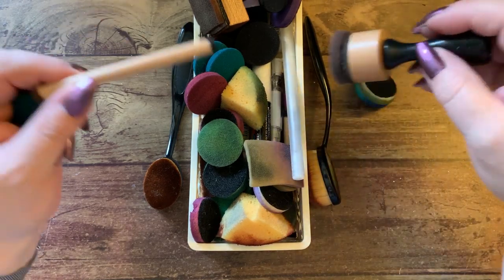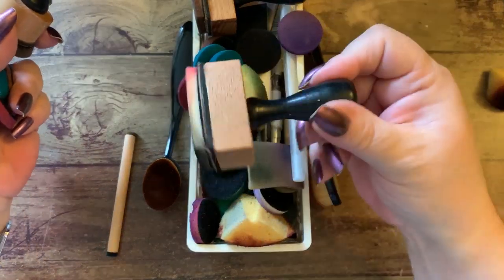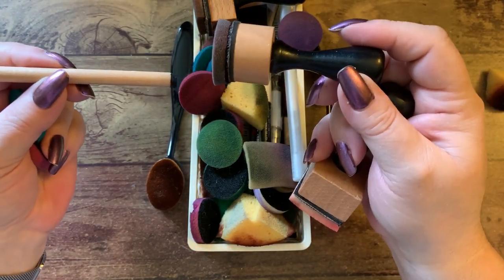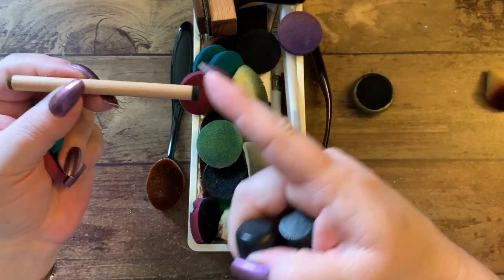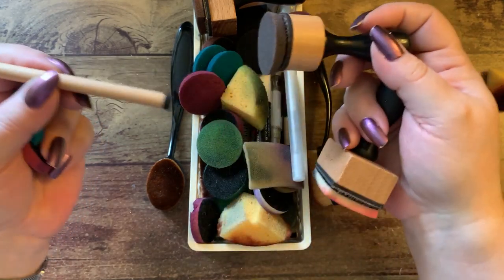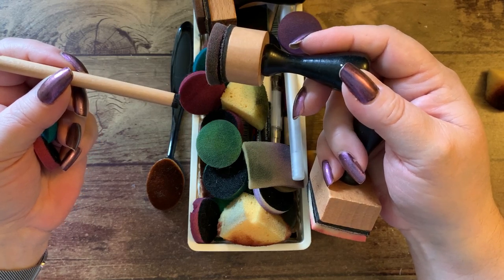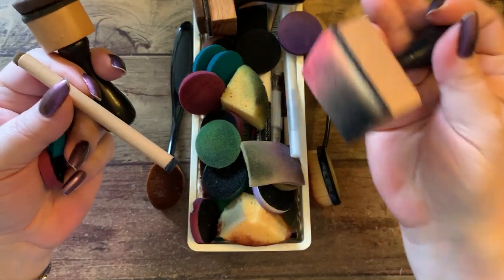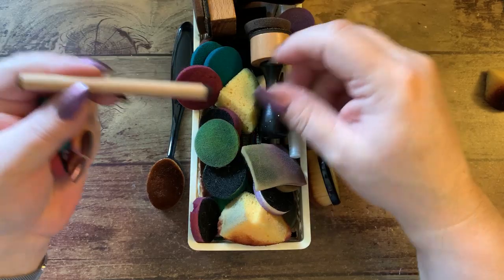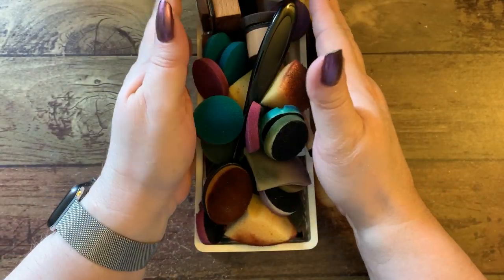The Tim Holtz tools come in a square, round, and a mini detail. These can be found under Tim Holtz or Ranger — so I know this one is a Ranger detail mini tool. This was the round one and this one is the square one. You can always find them just by putting in 'Ranger mini detail.' Those are all kept in here.